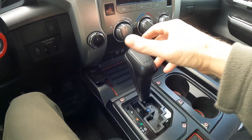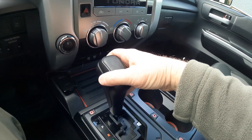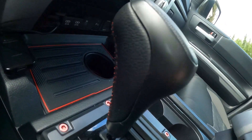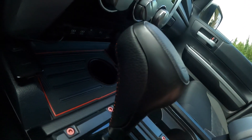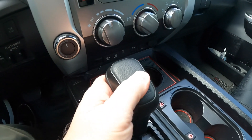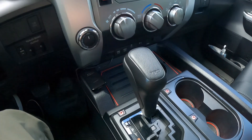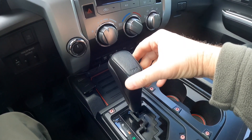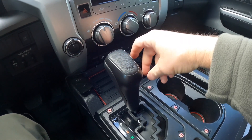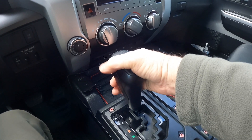First off, I've got this nice shift knob — it looks like a TRD Pro shift knob. I got this on Amazon and it was half the price. It has red stitching right here and it's made really well. I've had this for about a year now and I just like it. It's a better design — the one that came with this truck was silver and it reflected sun, so I had to get rid of that pretty quick. This one matches the interior better and has a nice shape.